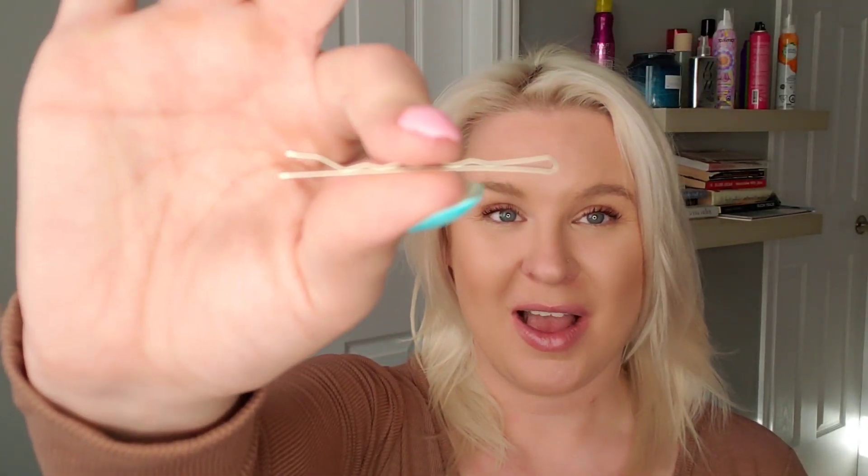Hello everybody and welcome to DIY Hair School where I teach you how to do your own hair. My name is Jillian and today we are going to learn how to use a bobby pin.